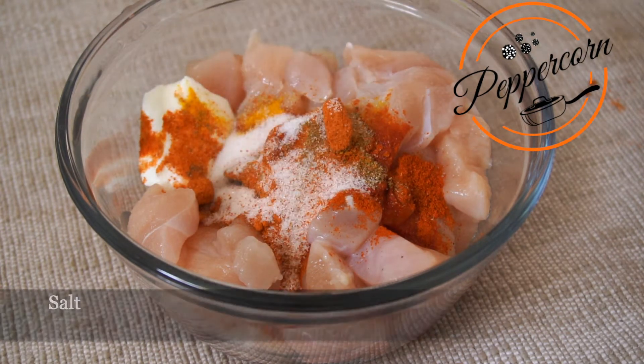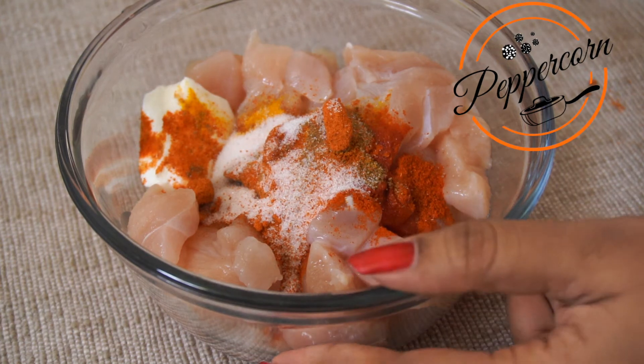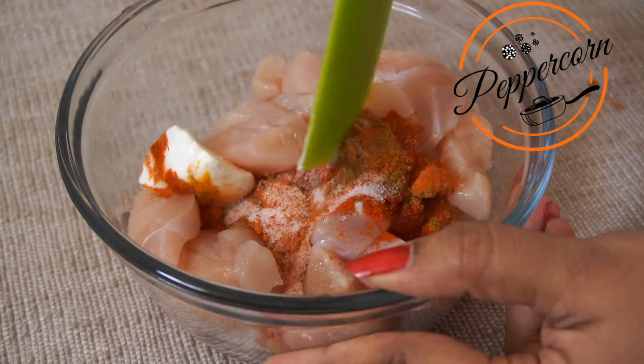I am going to add a little bit of milk to the marinade. I will marinate this for 30 minutes.